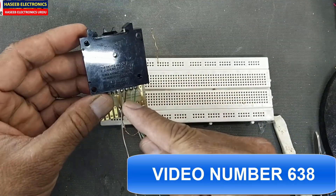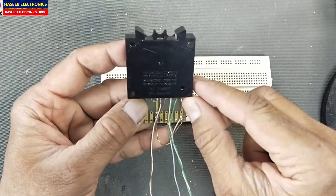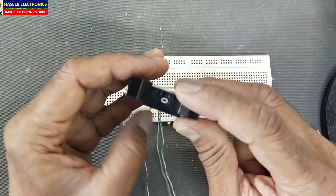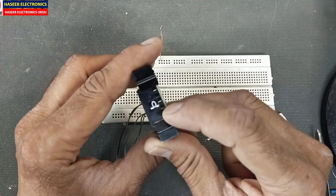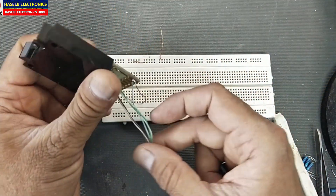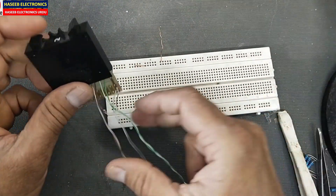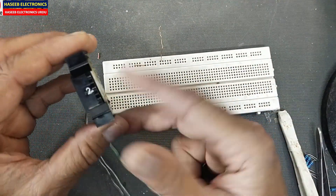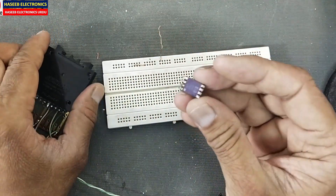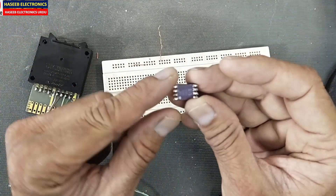In our last video we discussed how we can test the Digitron 3566049 thumbwheel rotary switch. It is hexadecimal, from 0 to F. It is used to communicate with microcontrollers, processors, and Arduino, and it is used in many industrial panels.